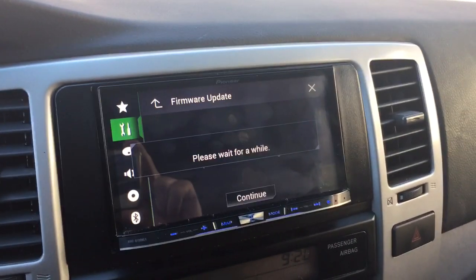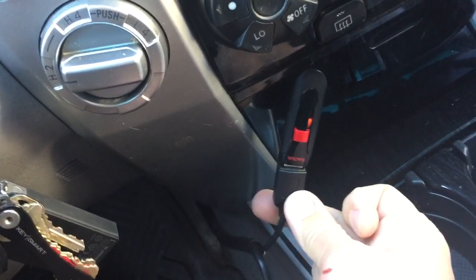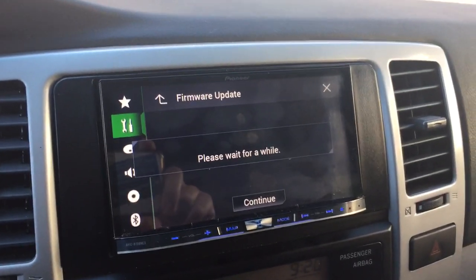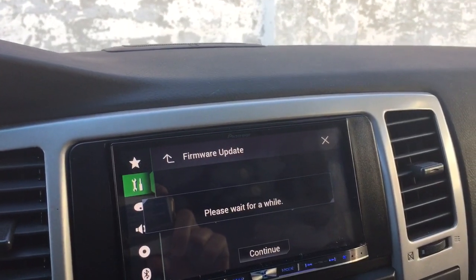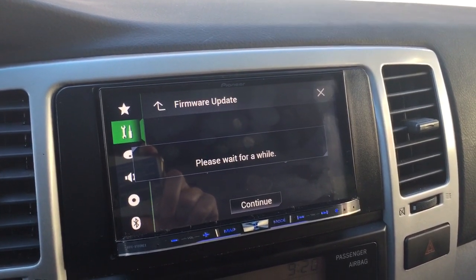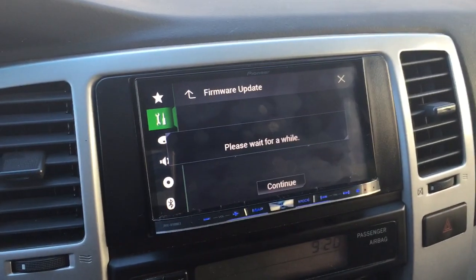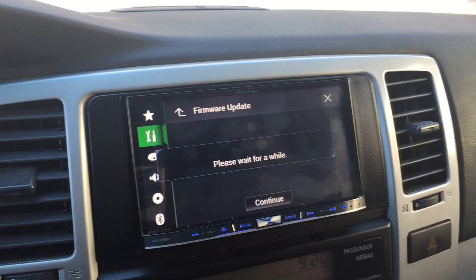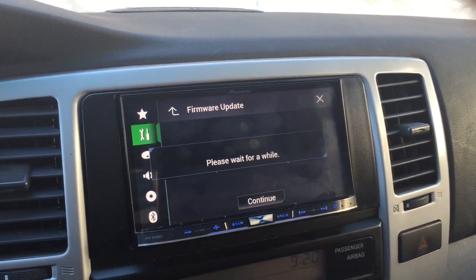First and foremost, I installed the USB into port 1, and I finally got past the error. The first time I put the USB device into the slot, I just had the zip file of the update, and it kept giving me an error that you could only have the update and no other files.